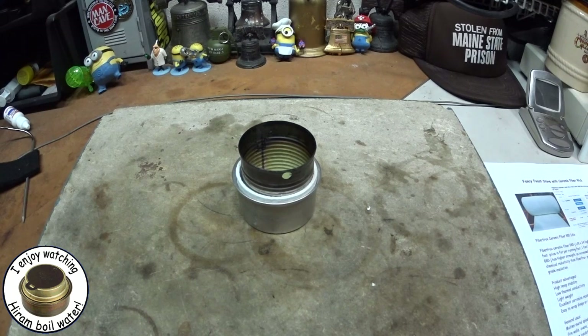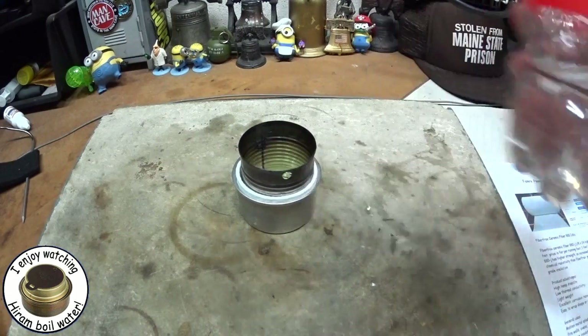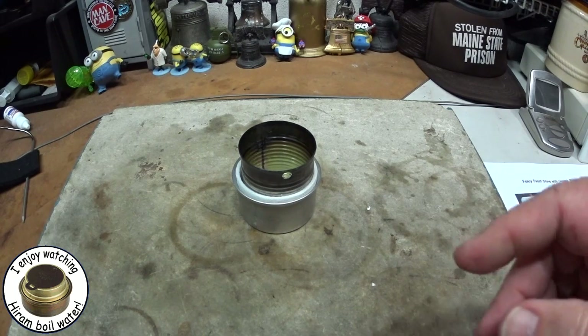Let's put some alcohol or methanol in this and get an idea of how it burns. I'm not using a measured amount — I'm just going to put some in there. I can see it's being absorbed; it's going down because it's being absorbed by the wick.